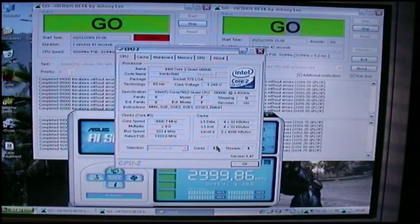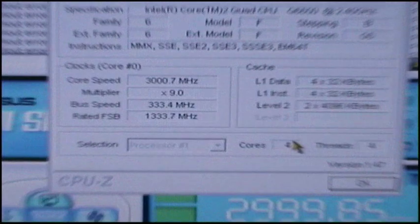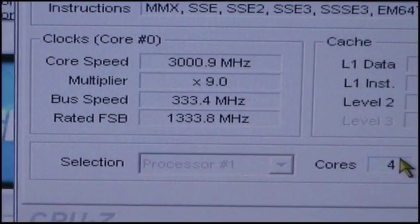And there we've got it — let me show you: 3GHz, multiplier 9, bus speed 333, giving 3233MHz front side bus.